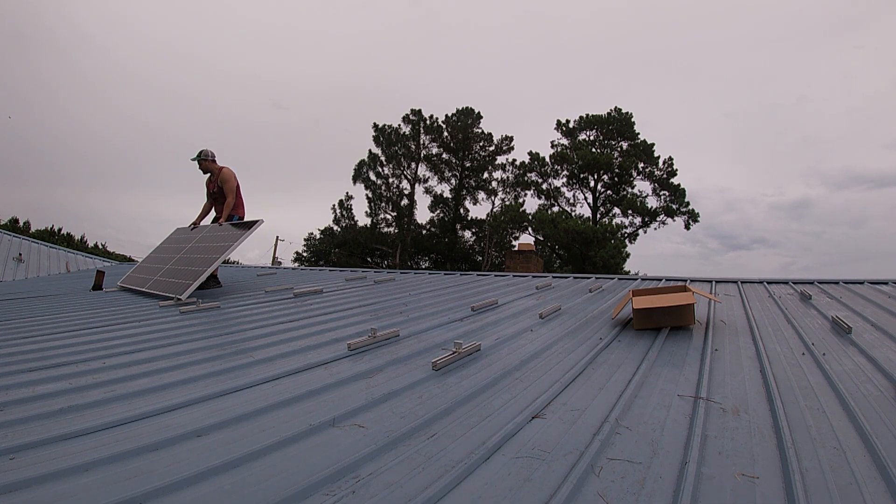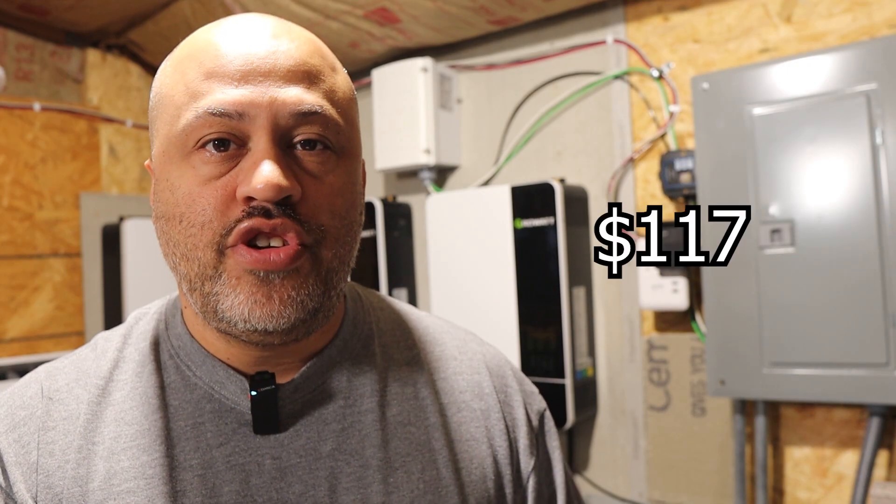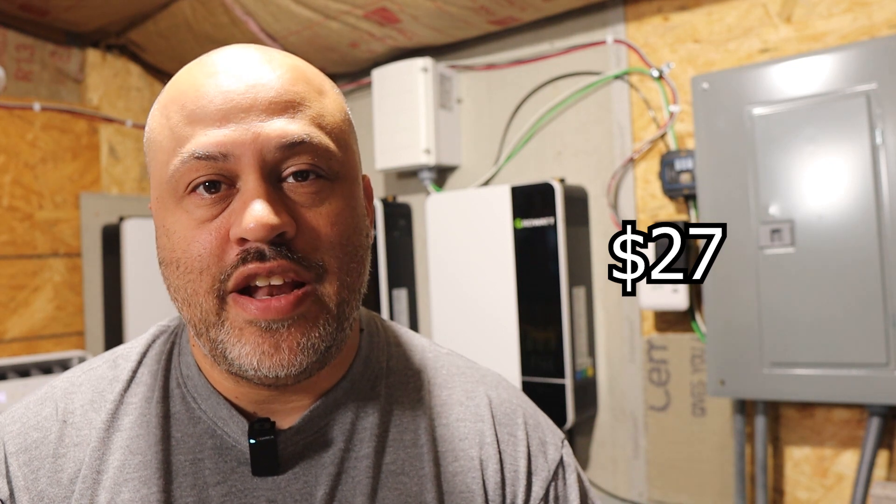We mounted them on a metal roof, so we needed mini rails — about 18 of those, which came to about $117. And then you need something to mount the solar panels to those rails, so you'll need mid clamps and end clamps, which ended up being about $27 — not that expensive at all.